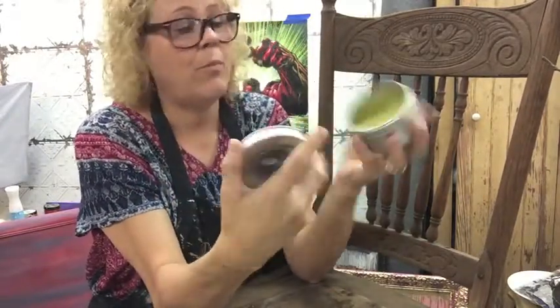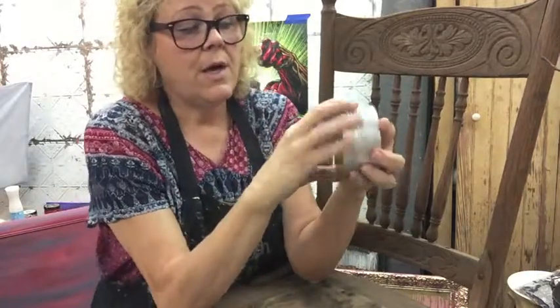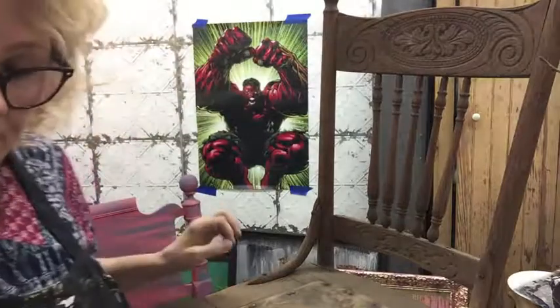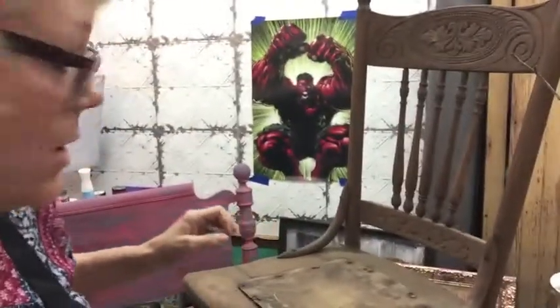It smells like hemp oil, really — it even looks like hemp oil just in a solid form. So I'm really excited about this.